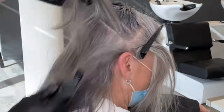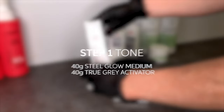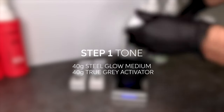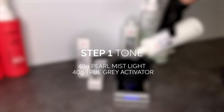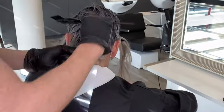I start by applying the True Gray toner Steel Glow Medium to the areas with the lowest percentage gray, and any areas at the nape of the neck. Then I swap over to Pearl Mist Light, as the hair is naturally a much higher percentage white there, and it gives a nice little contour at the nape of the neck that I want to keep.